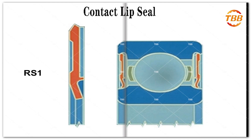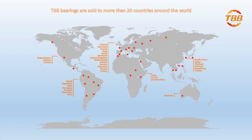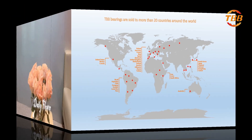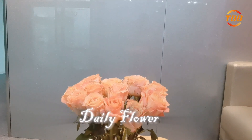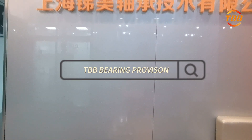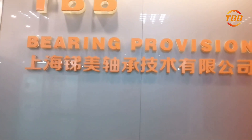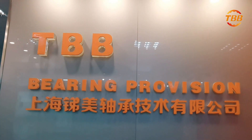These are some entry-level bearing knowledge explanations compiled by TBB4U. We have more than 20 years of experience in the field of bearings. If you have any questions about bearings or need technical support, please feel free to leave a message or email us. We will serve you wholeheartedly. Your bearing expert, TBB Bearing.